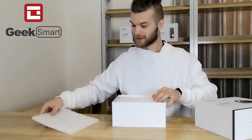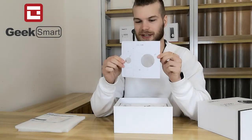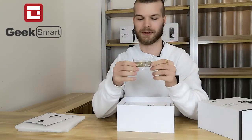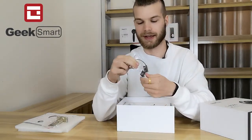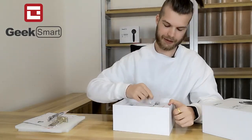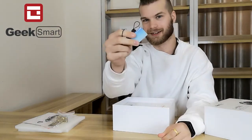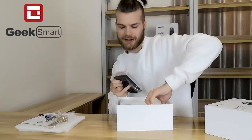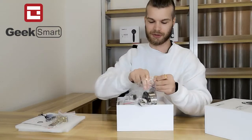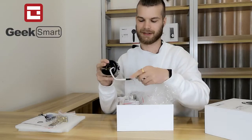Inside the box, first of all we find the manual, then we have this hole punching card. Inside the box we have of course the deadbolt, a door close sensor, a couple of screws, and some RFID cards. Last but not least, we have the door lock itself, and with the door lock there are some keys.